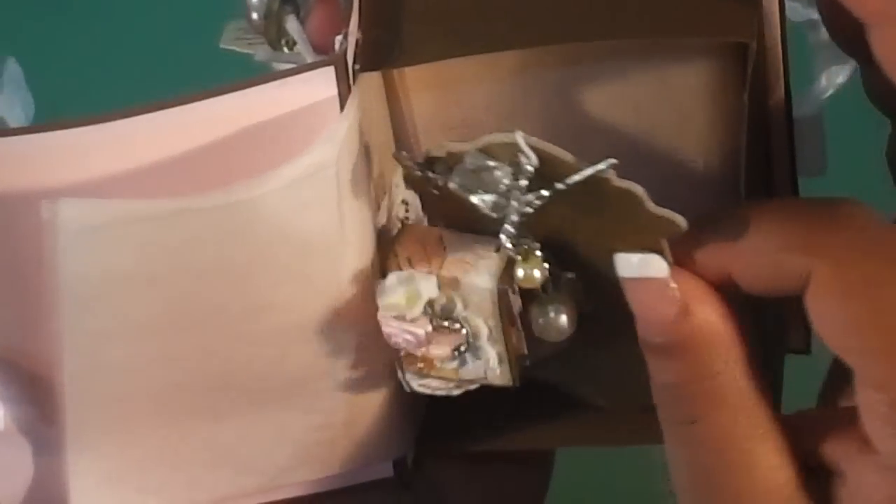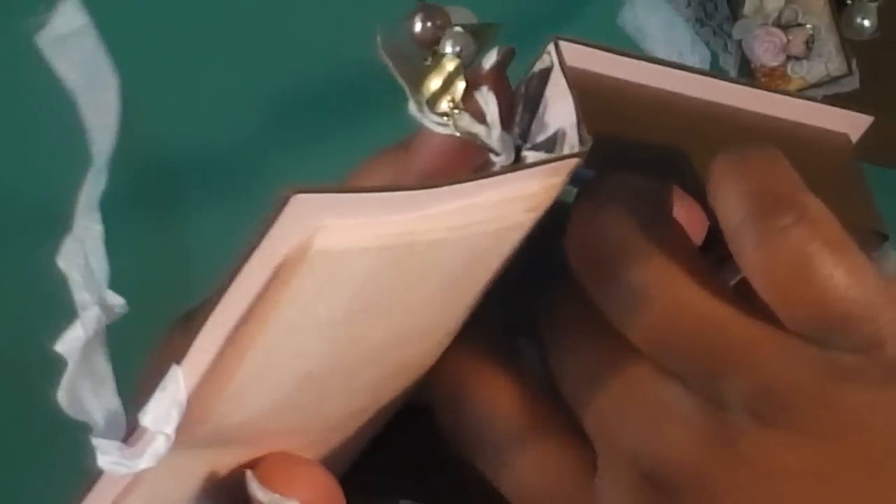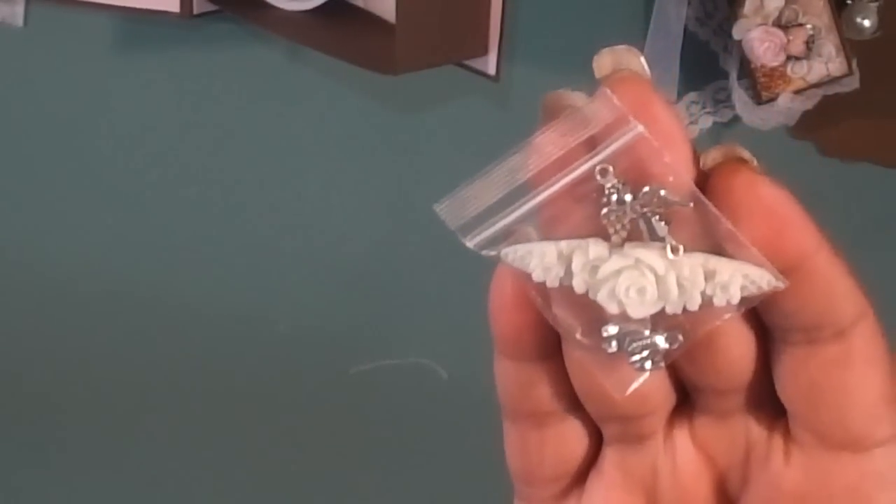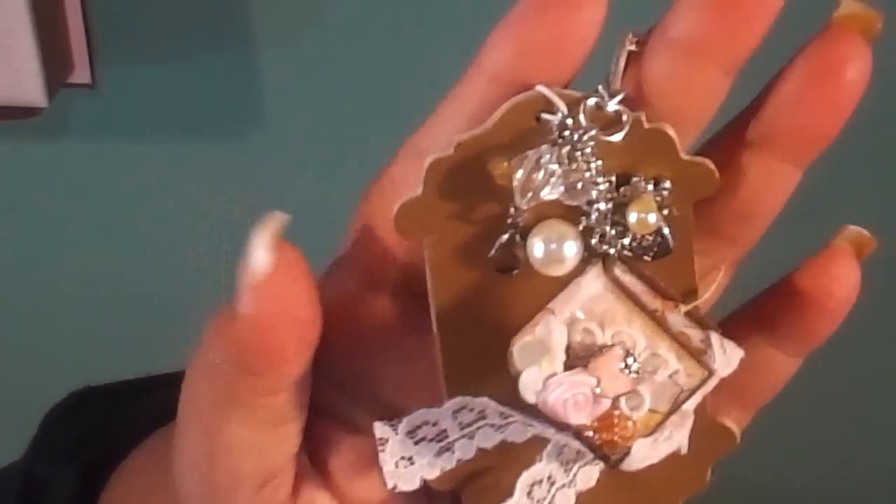You open it up like a little book, and there's some tissue paper inside. Then there's her swap, and a goodie underneath. It's so delicate and cute. She's wrapped some colored seam binding, and then there's a little charm and resin piece. Really cute, Elizabeth. This is how her charm comes on the tag.